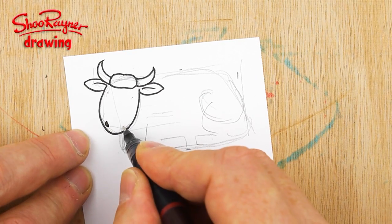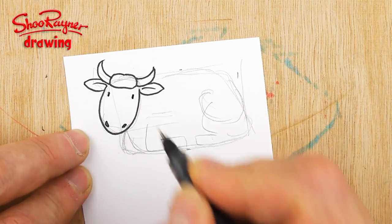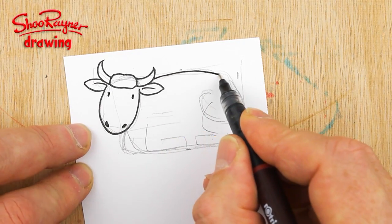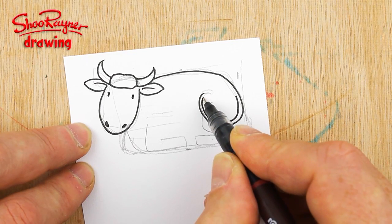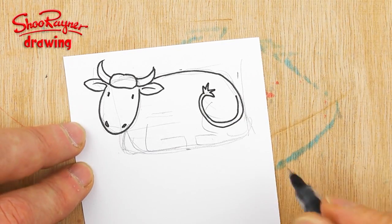I want to have two nostrils like that and two eyes — they're not dots, they're like little short lines. And then we'll go all the way around like that and curl around for the tail, just doing a little wiggly bit on the end.